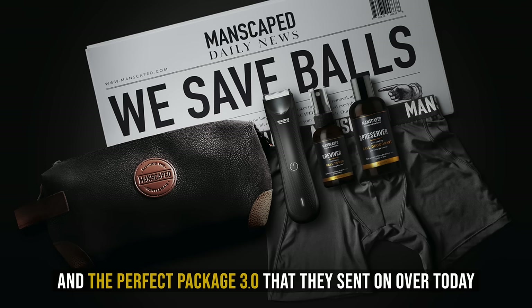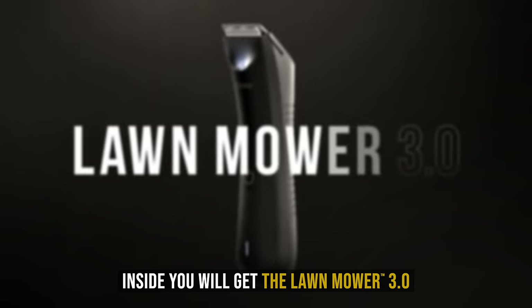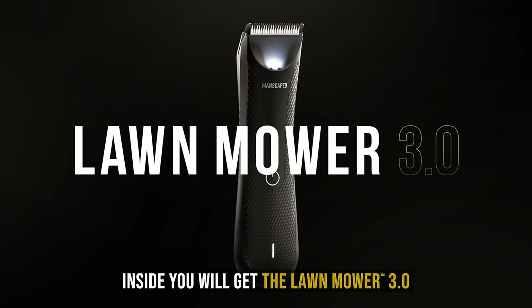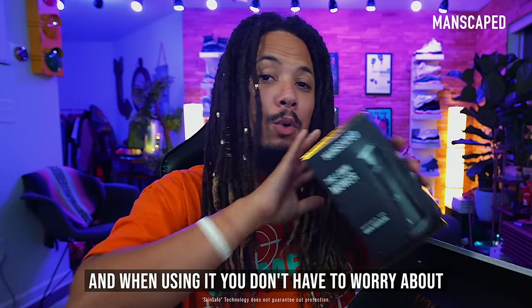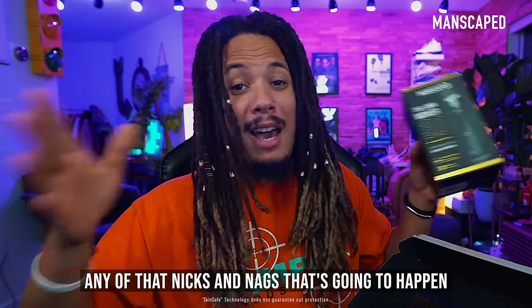The Perfect Package 3.0 that they sent on over today comes just like this. Inside, you will get the Lawn Mower 3.0. It has the advanced skin safe technology, and when using it, you don't have to worry about any nicks and snags that's gonna happen.